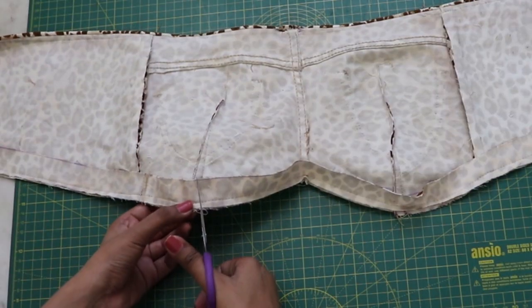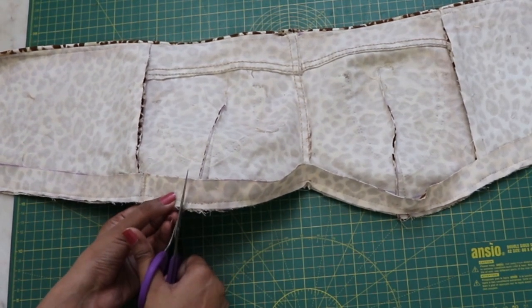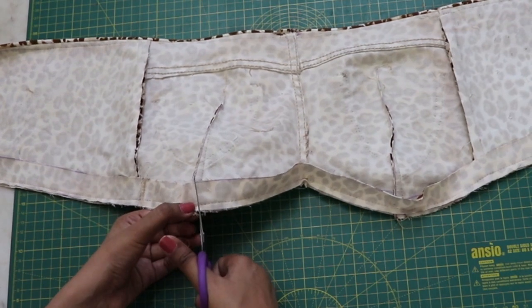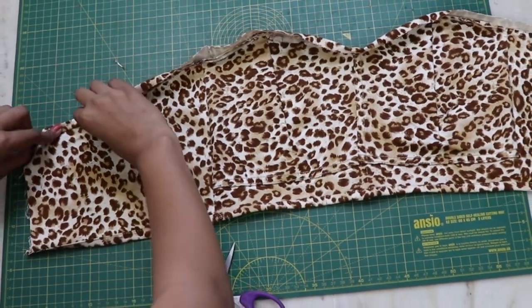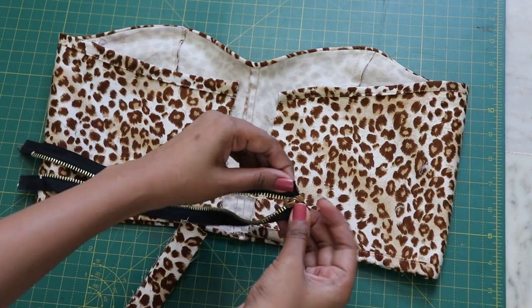Before flipping it, make some small cuts near the curves on both sides so the fabric is easily movable. Then just flip, fold twice, and top stitch. For the closure at the back, you will need a detachable zipper.